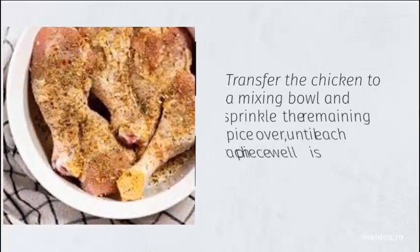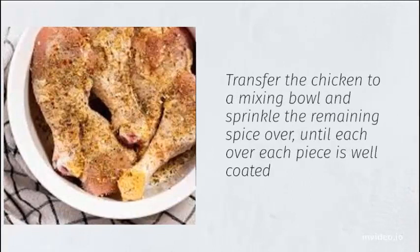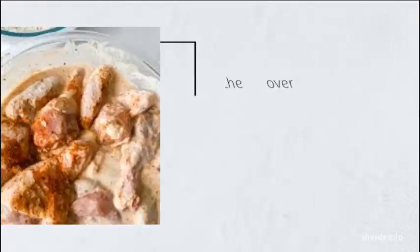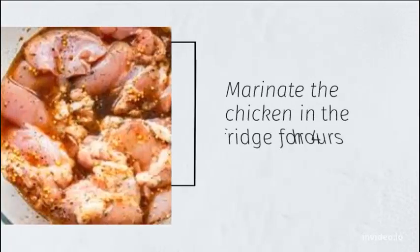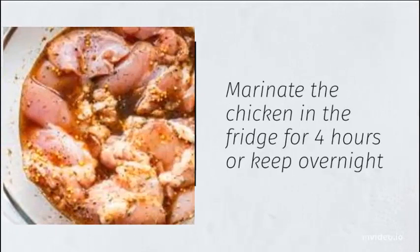Transfer the chicken to a mixing bowl and sprinkle the remaining spice over each piece until well coated. Pour the buttermilk over the chicken and stir until the combination of the spice and buttermilk creates a light orange color. Marinate the chicken in the fridge for 4 hours or keep overnight.